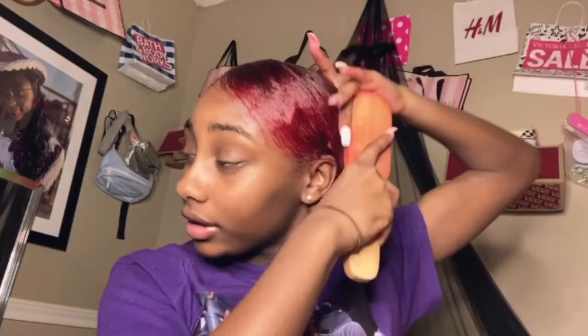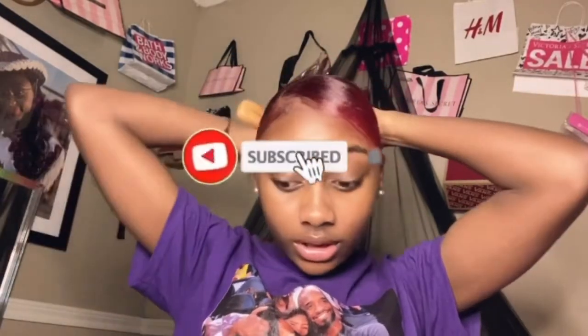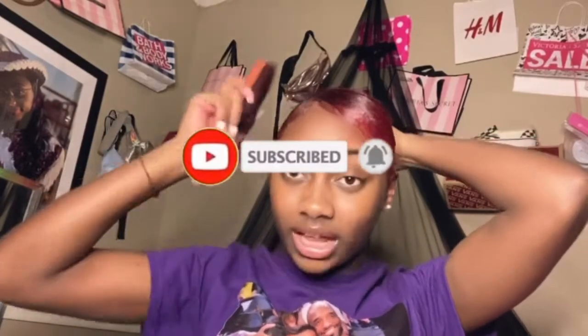My hair is so thick. Make sure you guys subscribe to my channel if you want to stay tuned and watch more of my videos. Comment down below what other videos I should do, cause I'm not sure what kind of videos to make. I want to do a story time but I don't really know what to tell or say — I'm not sure what to talk about.